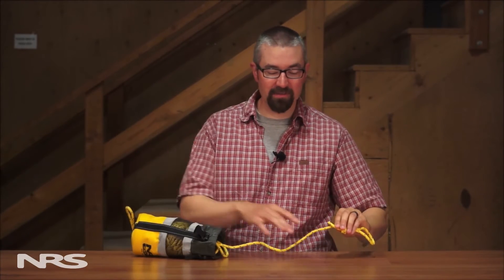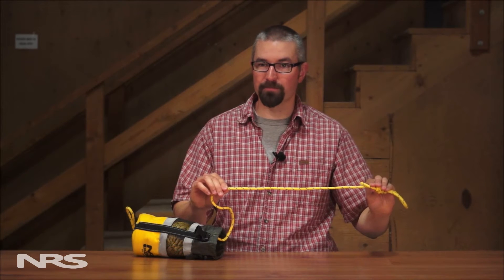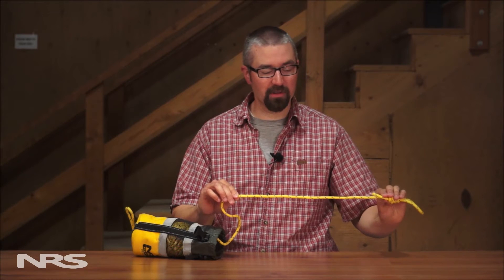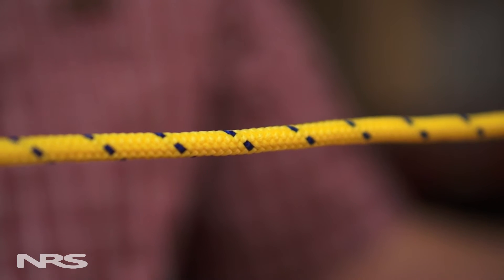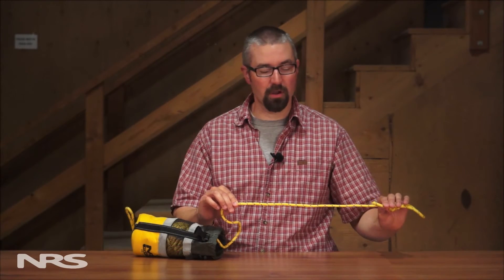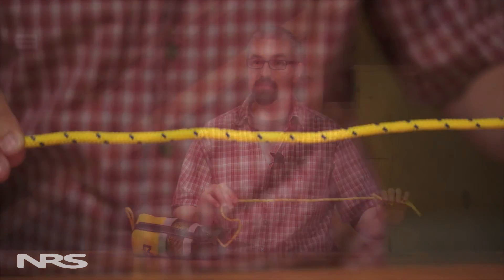Inside the bag we have 70 feet of quarter-inch Dyneema rope. This rope is rated at over 2,000 pounds and is very static, which means it has very little stretch. Because of its high strength and low stretch characteristics, this rope is ideal for Z-Drags or other mechanical advantage systems used to unpin kayaks.